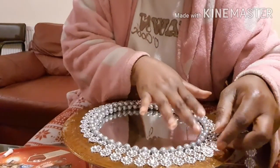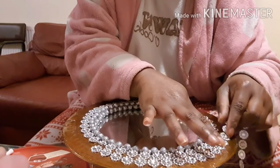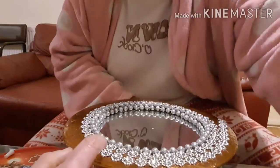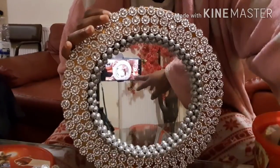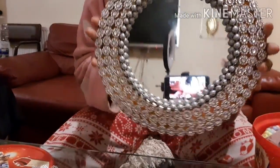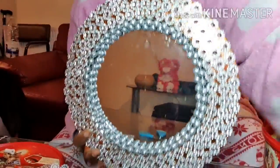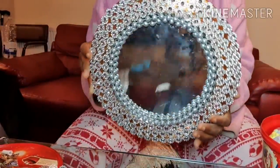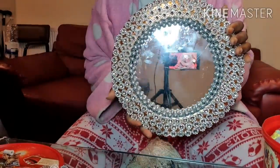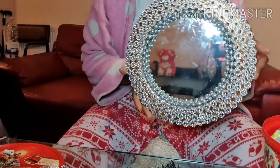We're just going to keep sticking on until the whole surface is done. This is the finished result — as you can see it looks really beautiful. Very simple but beautiful, and you can hang this in your bathroom, your living room.